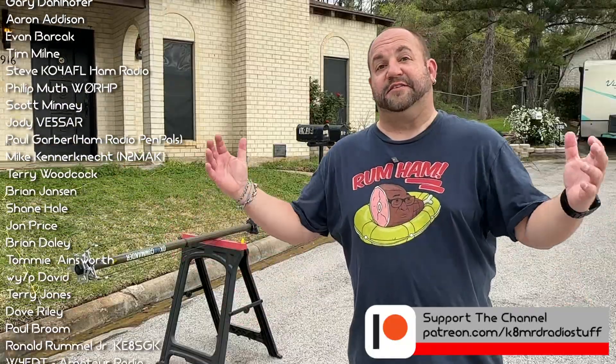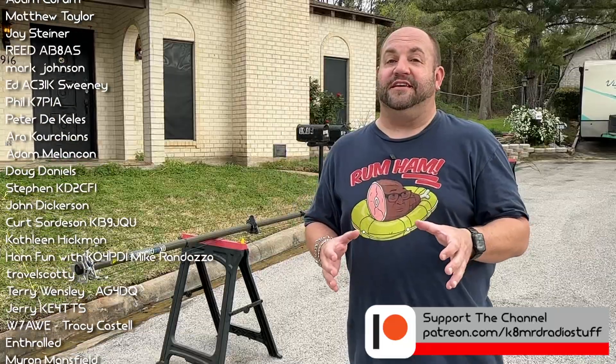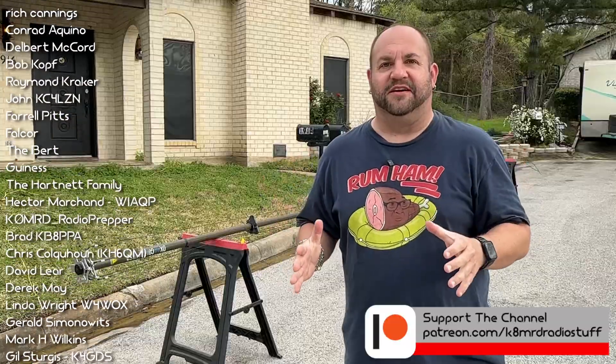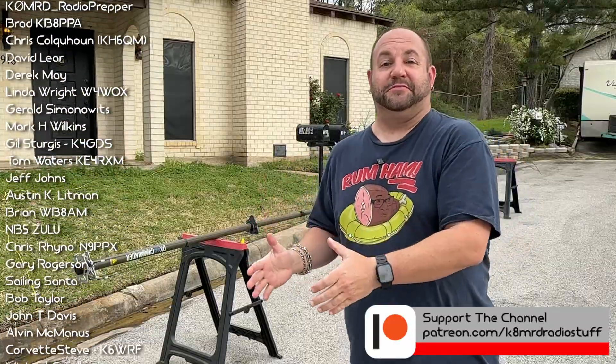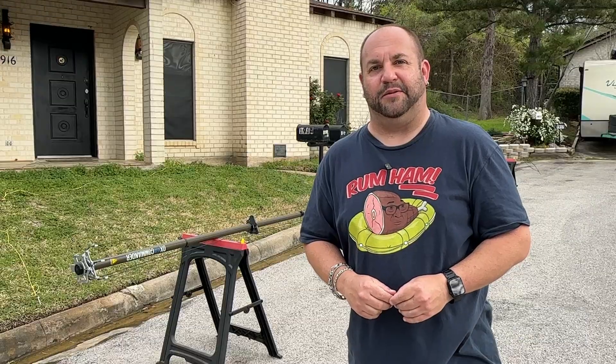So there we have it — the brand new DX Commander Expedition. The improvements may seem small, but when you put this thing in your hands, they are a dream. This is so much better to use than the previous model of the DX Commander Expedition, and you all know how much I love that. I'll leave a link to DX Commander where you can get one of these. Thanks for watching. My name is Mike Cade, MRD, this is HAM Radio 2. 73.